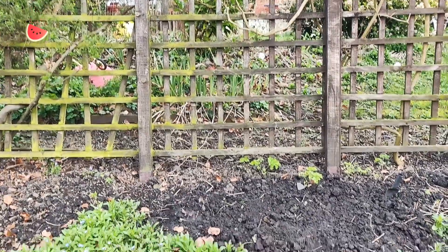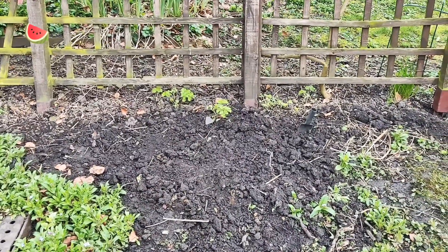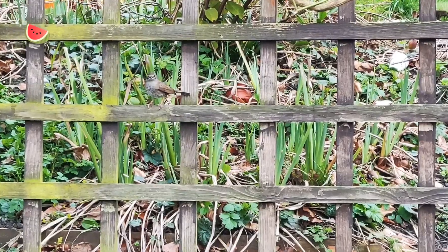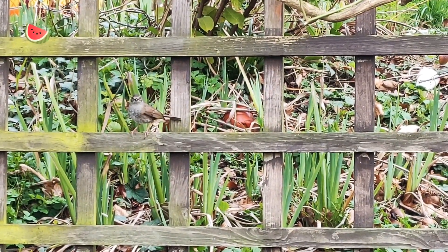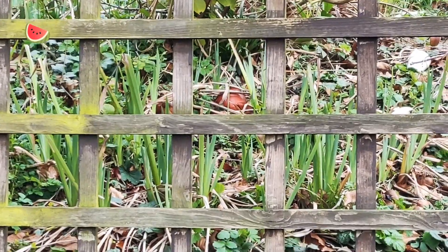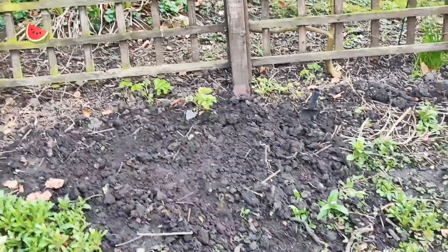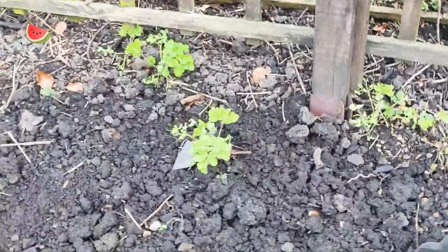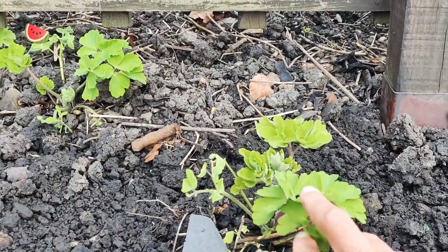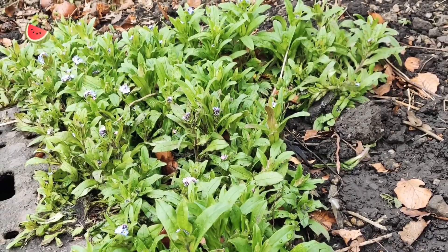We've got quite a lot of forget-me-nots in this area, and I sowed some broad beans over there. It will be quite a while before they come out, but when I was clearing off the weeds — it was mostly creeping buttercup — I left these because they are aquilegia, also known as columbine, and they produce really nice flowers. I also left the forget-me-nots because I love them — they're very pretty and beautiful flowers.